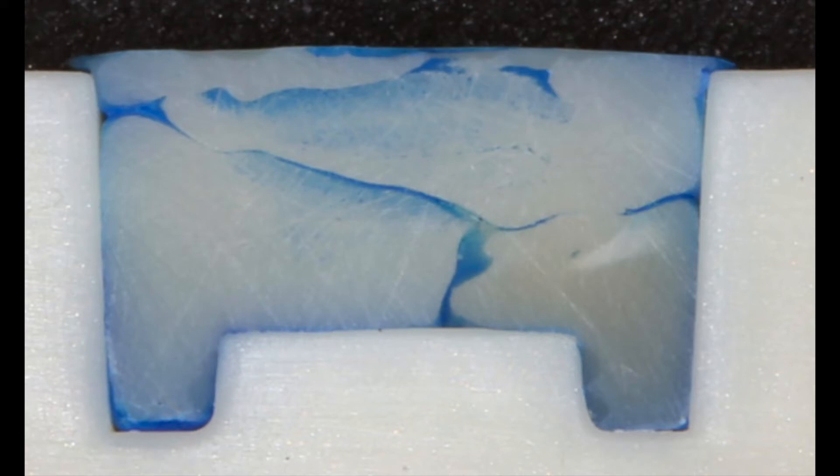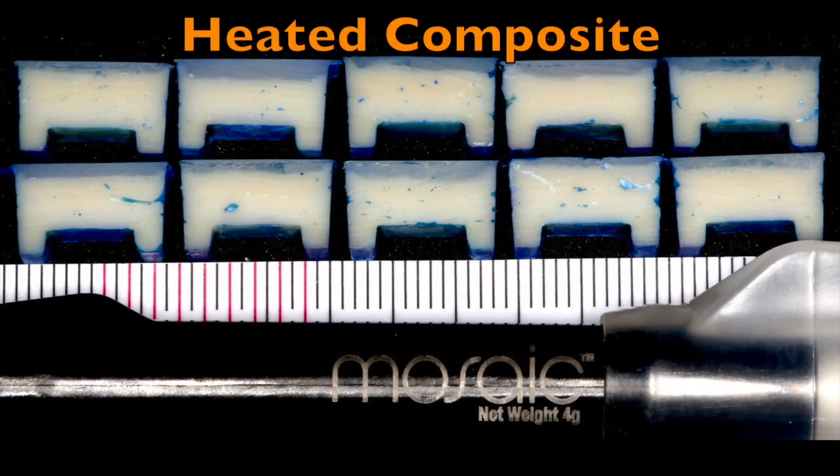One way to do it is to heat the composite resin. This makes a conventional paste-like resin more like a flowable material, which is then better able to adapt to both the adjacent tooth and also the composite resin already in the cavity.